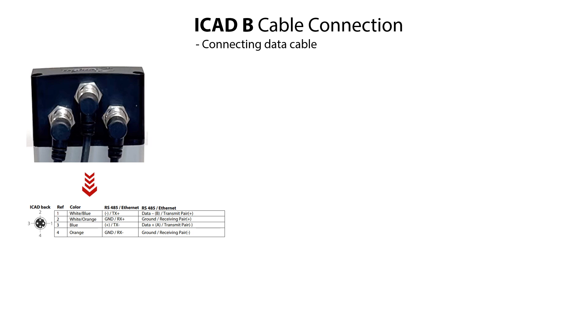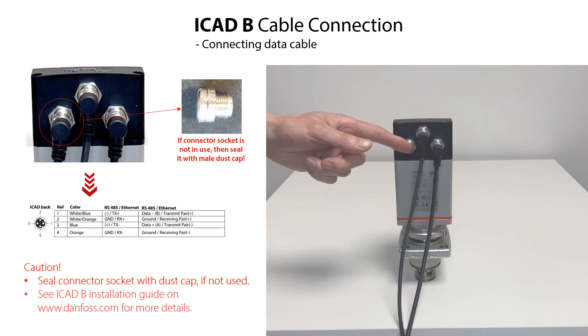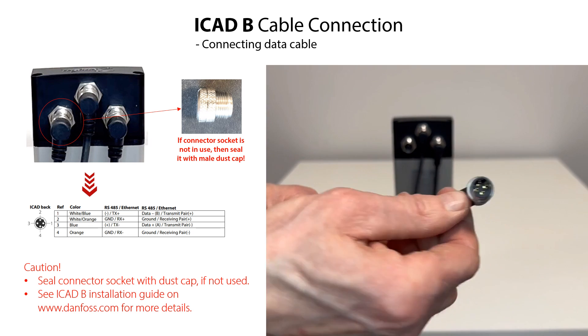As mentioned earlier, this information is important to know when wiring the ICAT-B to an electronic controller or PLC. If the data cable with data communication is not to be used, then seal the left-hand connector socket with the male dust cap which is supplied with the ICAT-B. The cable connection procedure is shown in the following sequence.